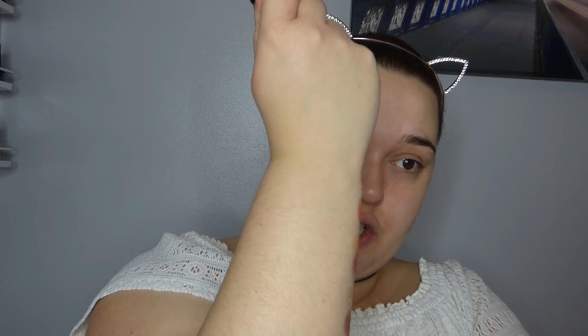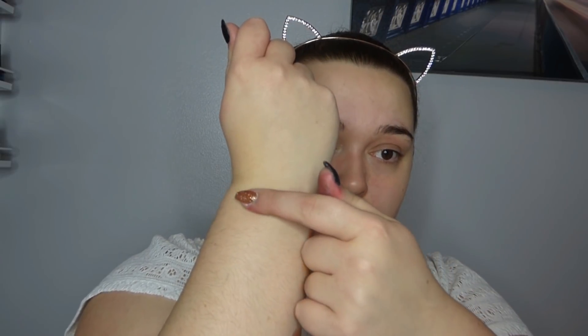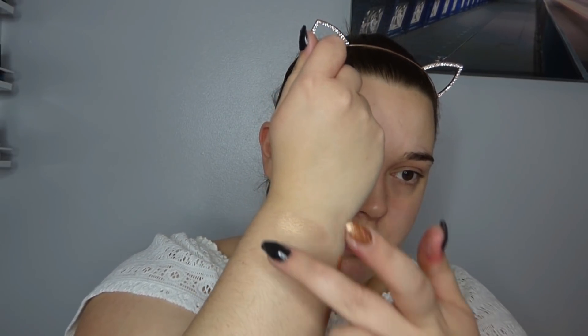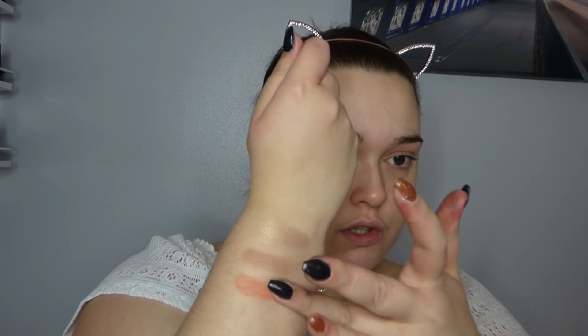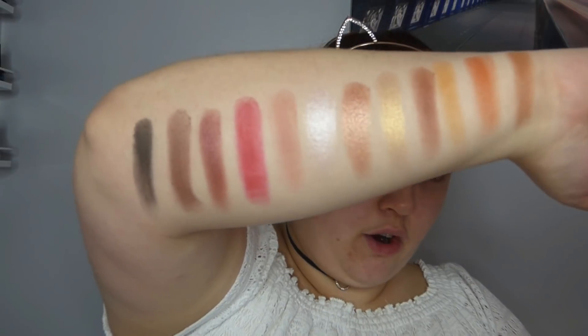I'm just going to turn my arm to swatch the face powders. So this is the shade Highlight - which is the one we've all been waiting for - and yeah, that's pretty blinding. Then we have Sculpt, which is quite a neutral sculpting colour - not too cool or warm. And then we have Peachy, which is the blush - and which is so pigmented. So that is the entire palette swatched and now I'm going to clean off my arm and get straight into reviewing the products.